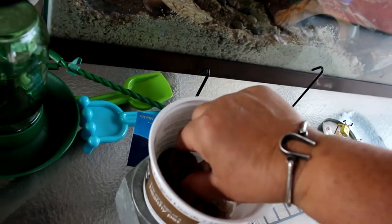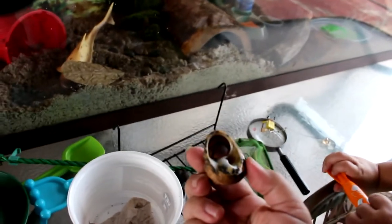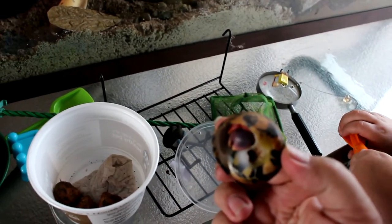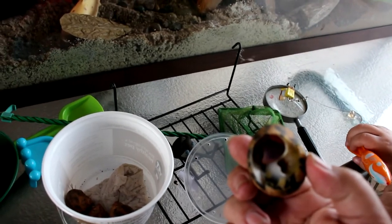We forgot something — the critters! We gotta put the critters in. I'm gonna show everybody what it looks like on the inside. They've got big claws. Now it's time to put them in — and those claws protect them. They can't feel anything there. See his claw in there?